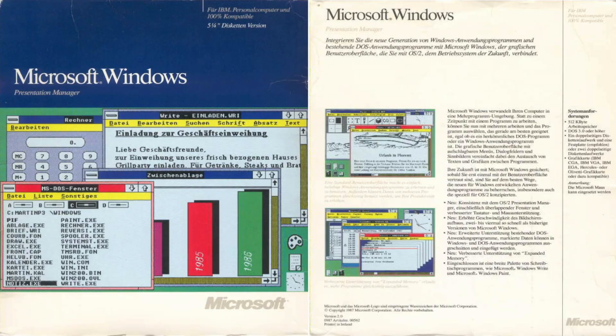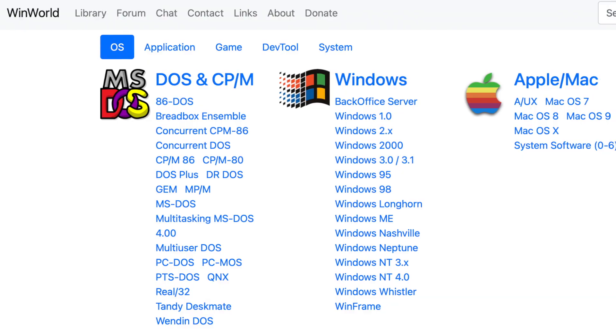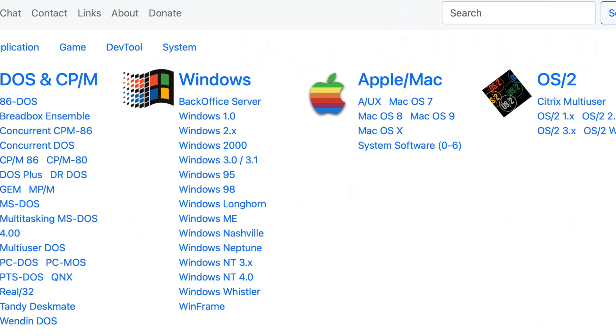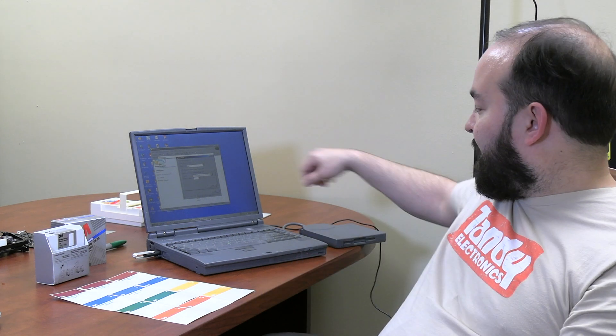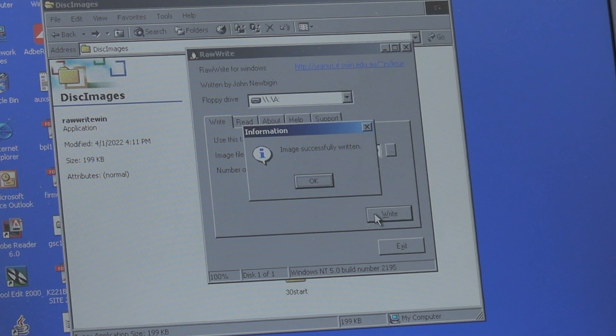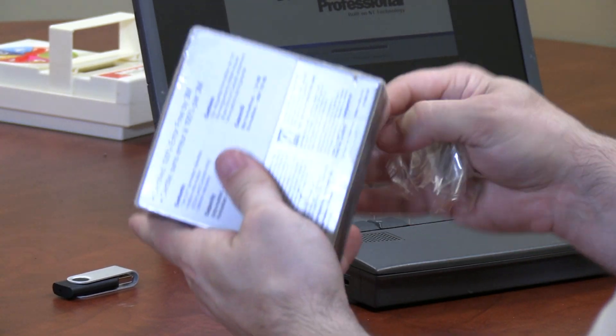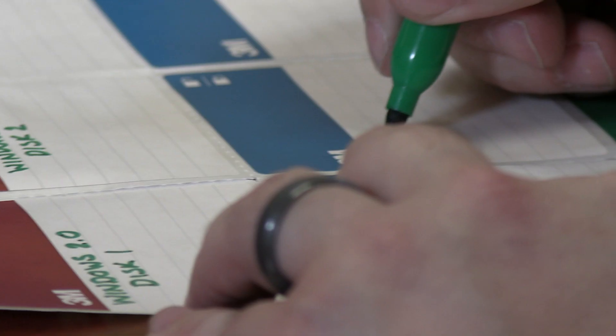I thought it would be cool to try to install Windows 2.0 on this IBM machine because it is the right hardware for it based on the specs required at the time. To do this, I had to get the disk images from WinWorld PC — we don't have a boxed copy of Windows 2.0 yet, it's on our wish list. I grabbed the image files, put them on a USB flash drive, and then used my 1998 Toshiba Tecra laptop — which I've had since it was new — along with the original external floppy drive for that laptop. I'm using a program called RawWrite, a utility that can write image files to a floppy disk from earlier versions of Windows. I've got these fresh 3M floppy disks ready to write, and they even came with a cool label sheet.